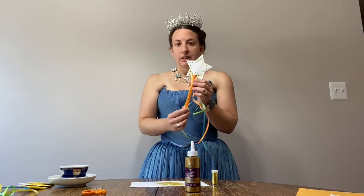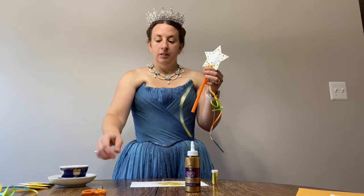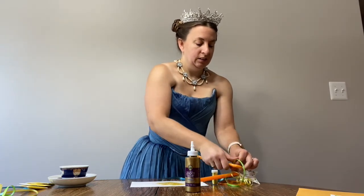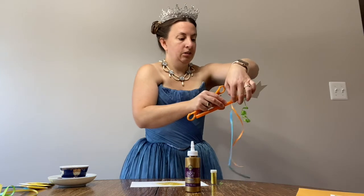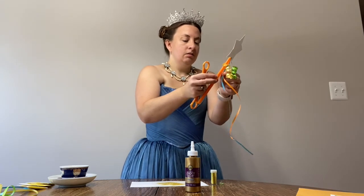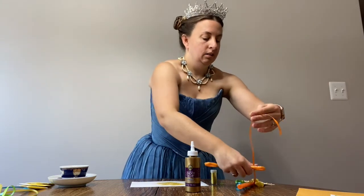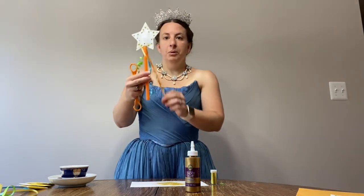The last step that you'll want to do once all of this dries would be to get one of your adult family members to curl your ribbons. So you just take your scissors, put this flat on the table, and just curl like that. Two more to go — that one unfortunately ended up in my glitter, oh no. And then you just kind of pull them down to stretch them out a little bit.